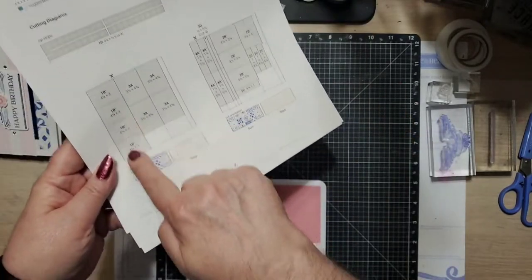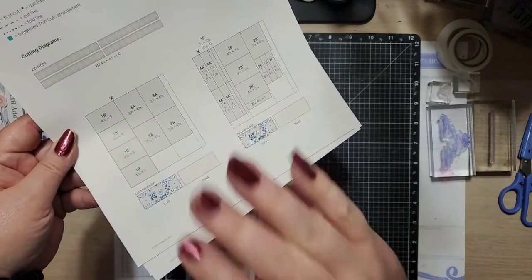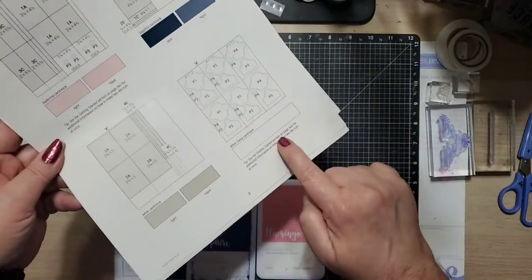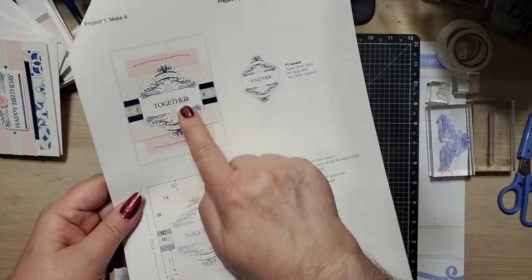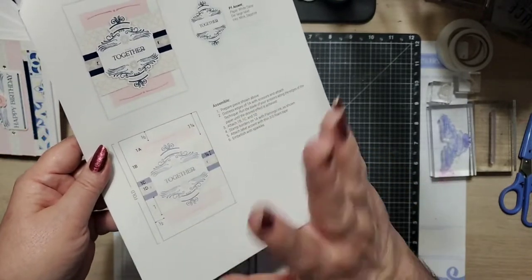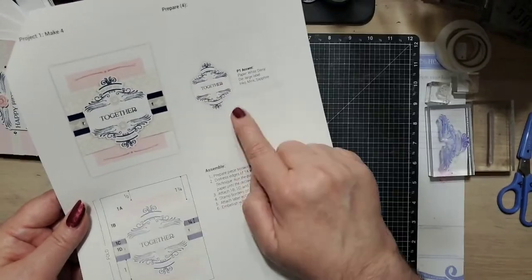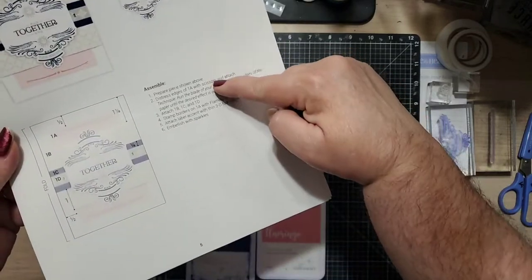You'll see a picture here showing how to cut each paper so that you get all the pieces you need and also have some leftover paper for other projects. Then here's card one — we've got the picture of what it's going to look like and the measurements of where each piece goes. It tells you what to do: you're going to take the white paper image, use the large label die, and use inks in Mink and Sapphire. Then it just tells you the directions to put everything together.